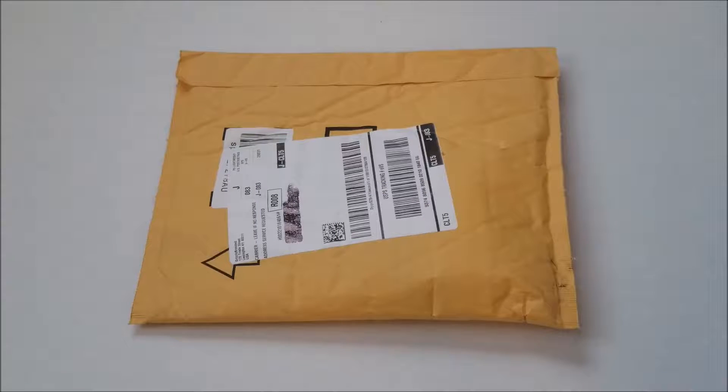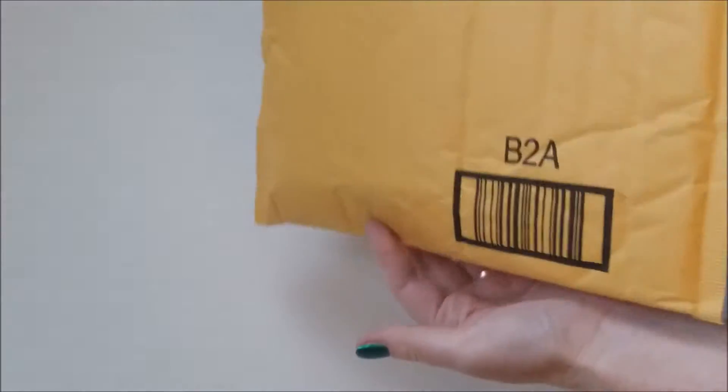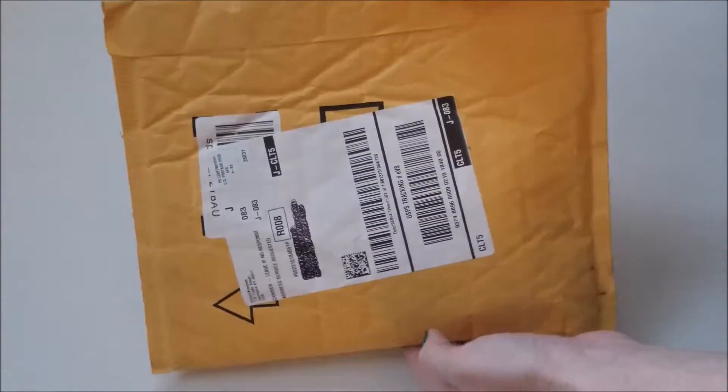Hey guys, welcome back and thanks for joining me today. Today I'm going to do an unboxing and review of a fidget spinner that I had ordered off of Amazon. I did use Amazon Prime, so I ordered it on June 6th and it arrived on June 8th and was delivered into my mailbox.